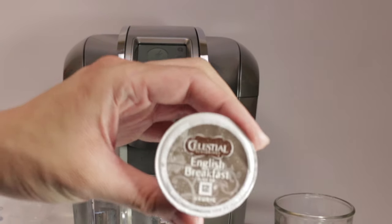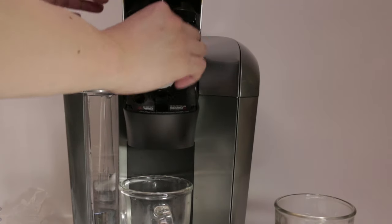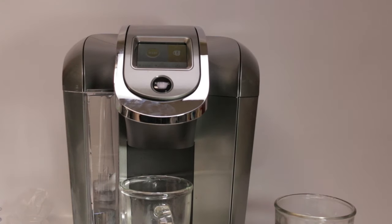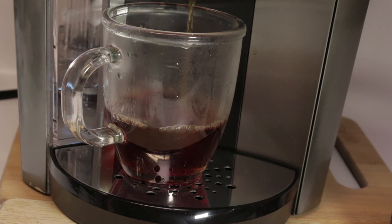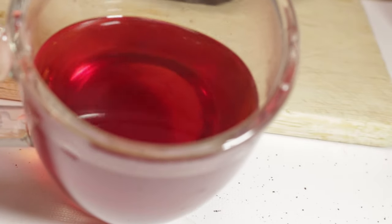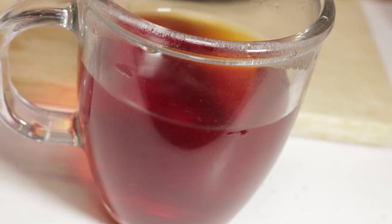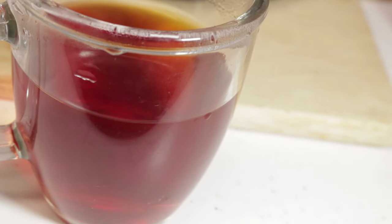Also, this machine also makes tea. I inserted an English breakfast pod here. You can set the size, but we decided to go with the default. Here's the result of the tea — there's no grit or sediment. This machine is actually pretty good at making tea. It's very clean, and it tasted like the extraction was done properly.